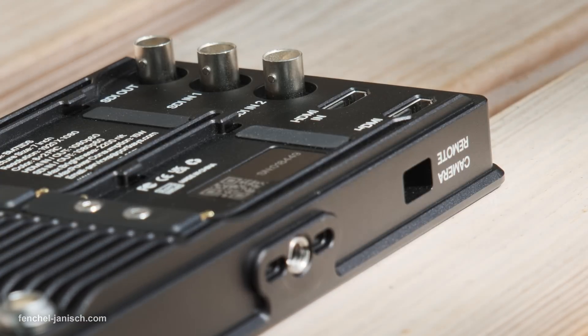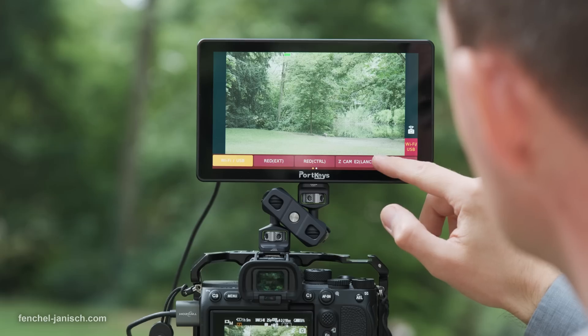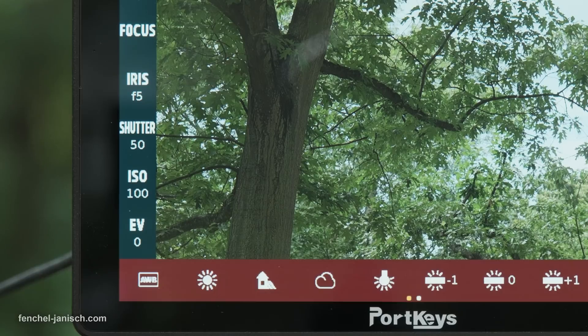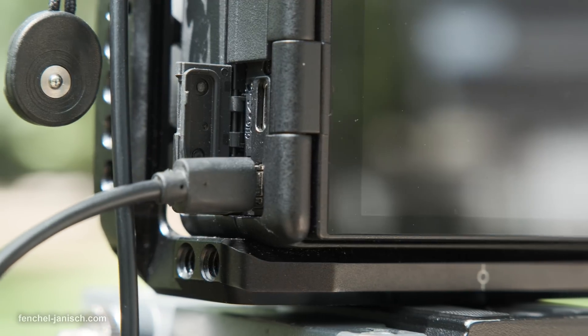Camera models that don't allow for wireless connection can be plugged in via USB or LAN cable. This is a big plus since many camera models are supported and most camera settings can be set in the monitor's menu.